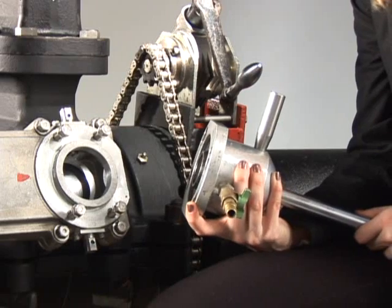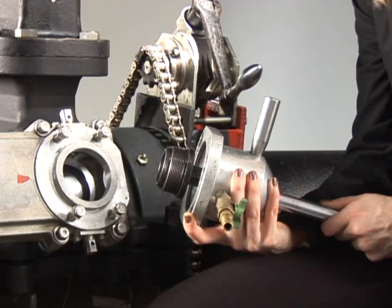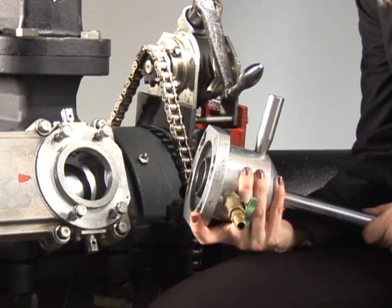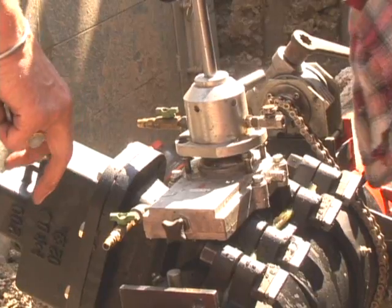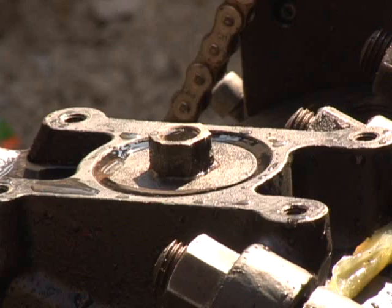After the cutting operation is complete, the cutting unit is removed and a threaded completion plug is screwed into the main valve body through the temporary valve. This allows the temporary valve to be removed.